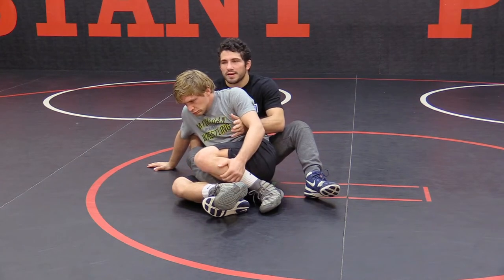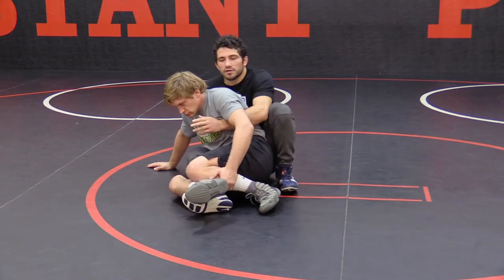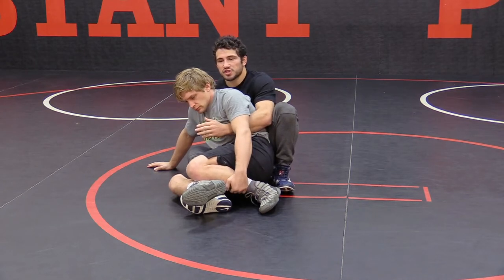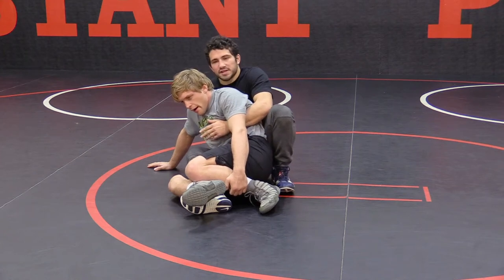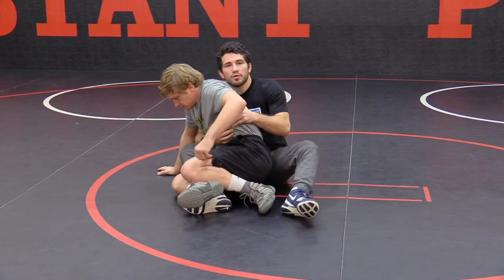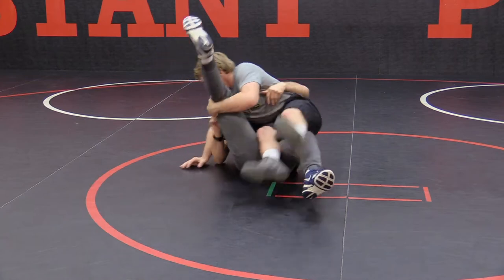It might happen, it might not — if it does, you want to be prepared for your escape from riding cross body. The first thing I want to make sure I do in this crab ride position is my hip position. I want to make sure my hips are on his back. But if I get too low in this position, Dave can start working here and start lifting my leg up and start looking for his reversal.